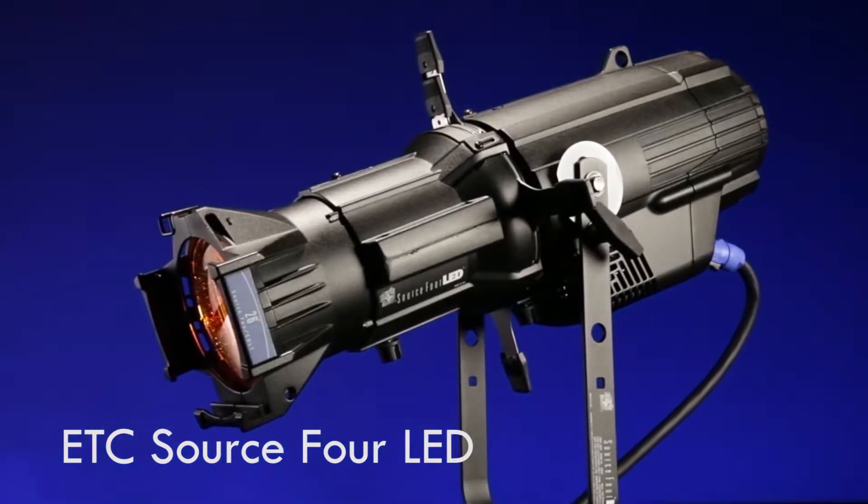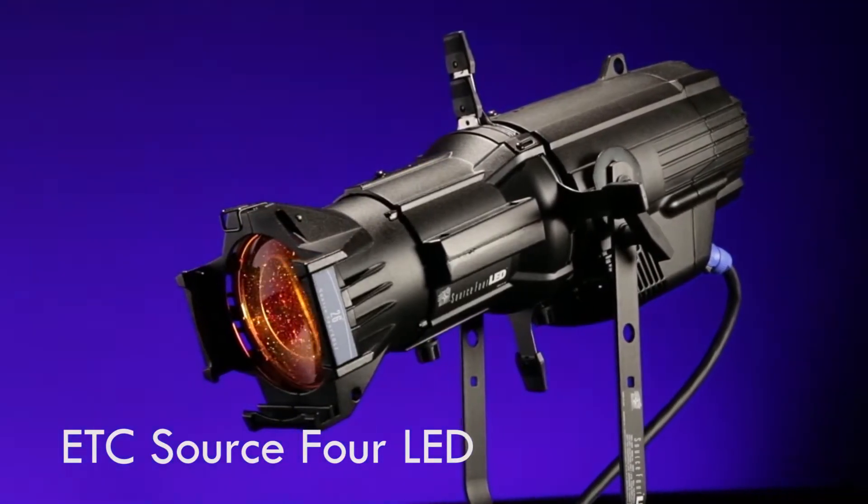First off, we will take a look at our ETC Source 4 LED Lustr Plus — I think I got that right. What they are is an ellipsoidal fixture.